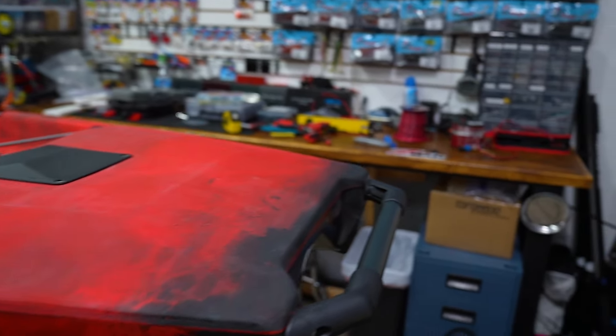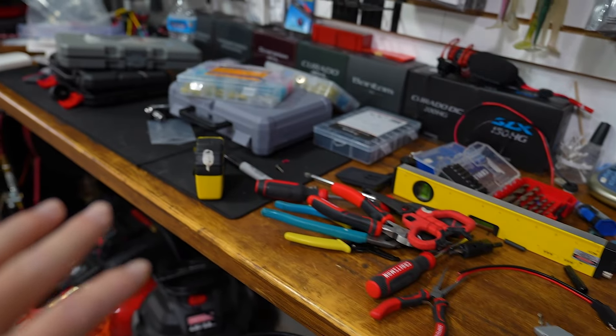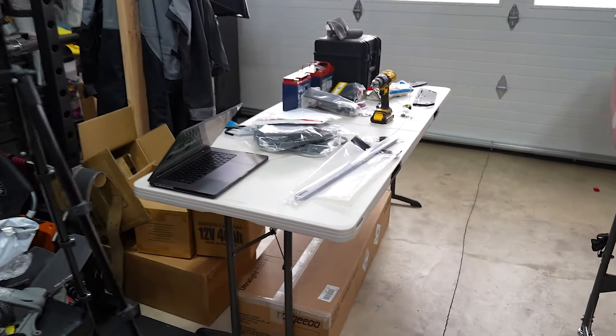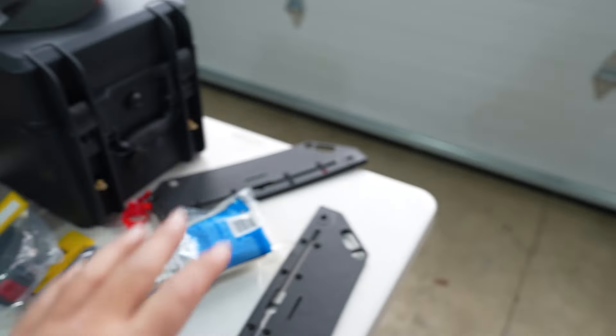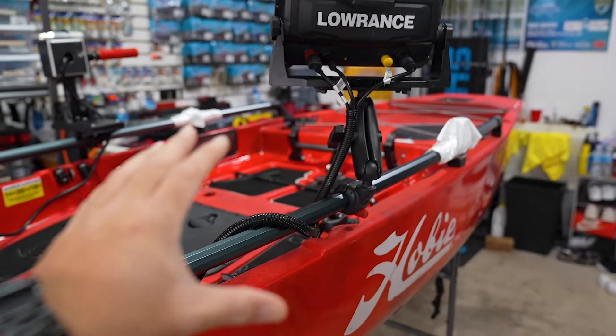This is the reality of doing a kayak build — got tools everywhere, parts everywhere, wiring, bunch of tools to rig out the kayak. On this table over here we have wiring loom, tools, batteries, extra parts, all that stuff. We got a big update on the kayak build.